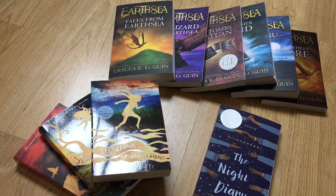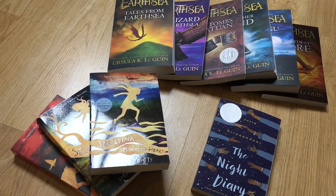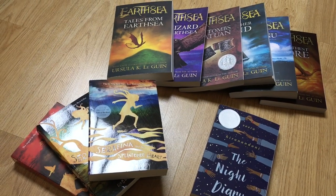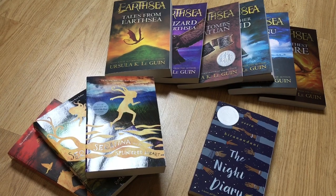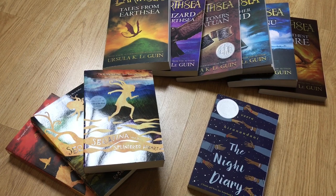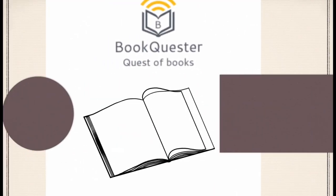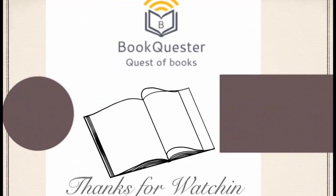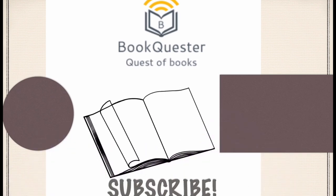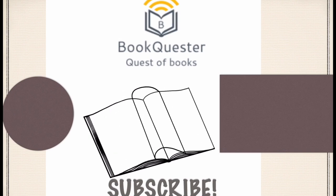Hope you enjoyed. I know it wasn't a real review, but I'm sure you guys can wait. And like always, your book question — Aaron the BookQuester. Have a fantastic day. See you next time.